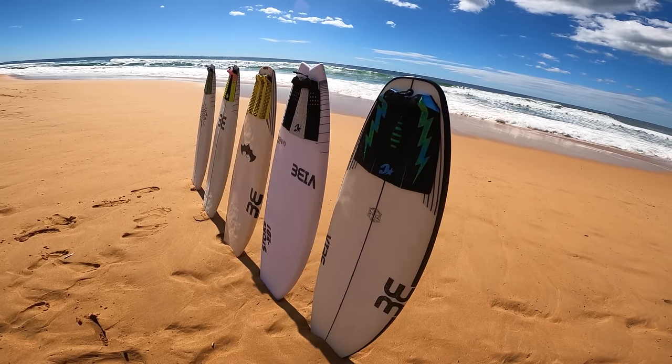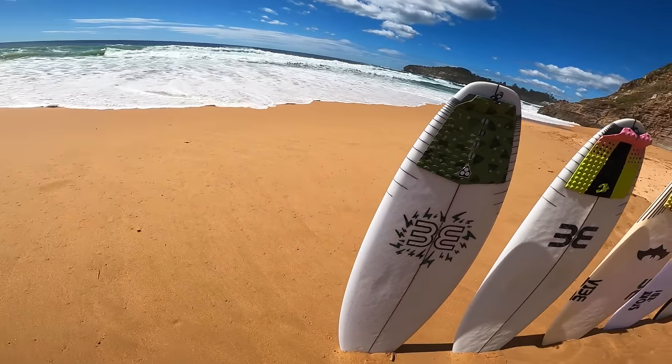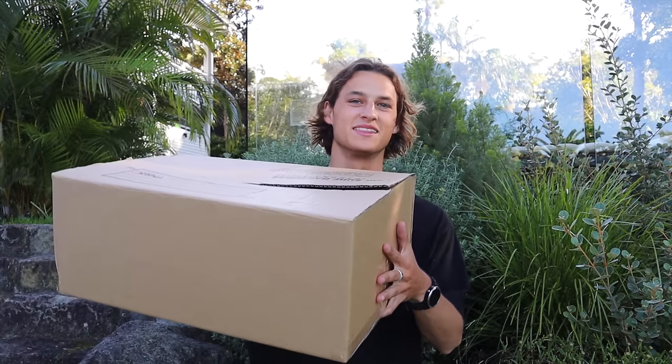Which one do I pick? Before we jump into the surfing I have a big announcement to make. I'm officially working with FCS. They've sent me some gear in this box here, and I'll literally be able to test all the FCS fins and make content around it for you guys. I'm so hyped.